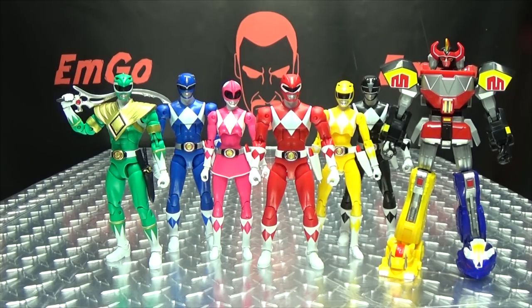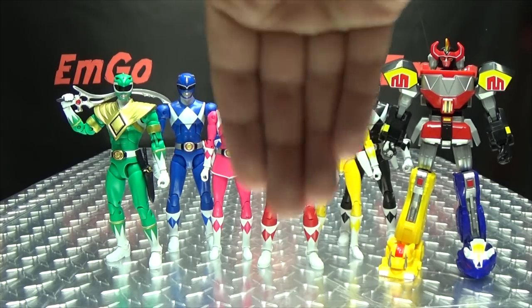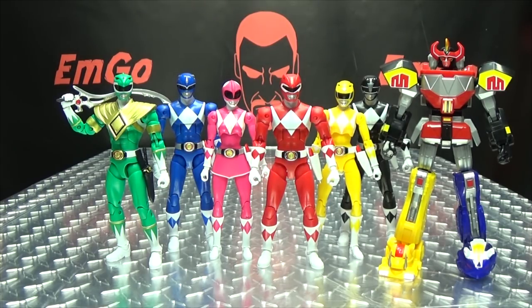If you'd like some Legacy Power Ranger toys of your own, you can always check out bigbadtoystore.com for availability — there will be a link in the description down below. You can also check out my Power Rangers playlist for any reviews you may have missed, also linked in the description. Don't forget to check out M-Games, check out Lori Plan, follow me on Twitter — all the good stuff down in the description below. So there is the Power Rangers Legacy Mighty Morphin Yellow Ranger, and this is Emgo saying: remember, you don't stop playing because you grow old — you grow old because you stop playing. Be geek, be proud — palm in your face!